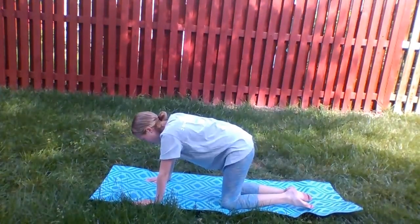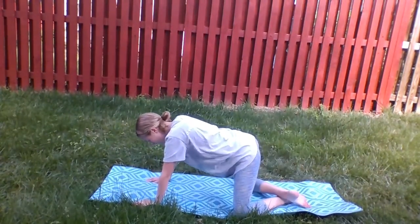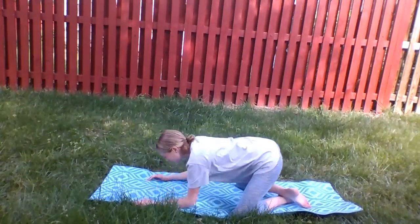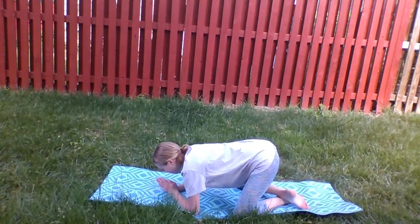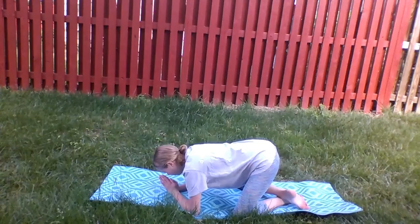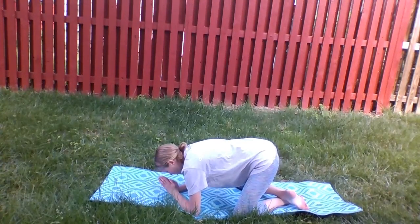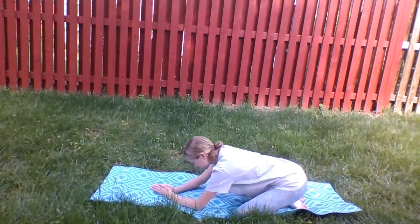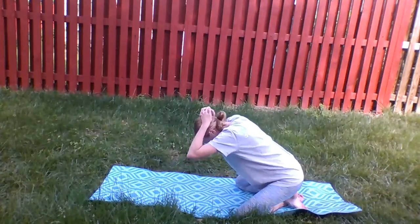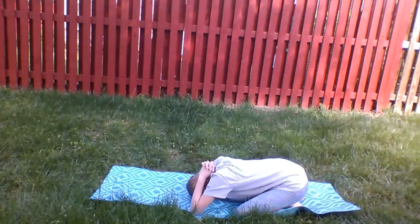Once you are done with that exercise, get back to your all fours. Now bring your toes together behind you and place your knees as wide as you can. Drop your elbows down where the hands were, bringing the palms together. Take a deep breath here in and out. Now move your hips back. Put your thumbs up towards your head and take a few long deep breaths in and out.